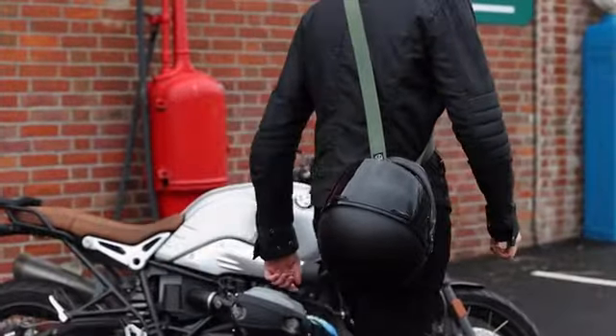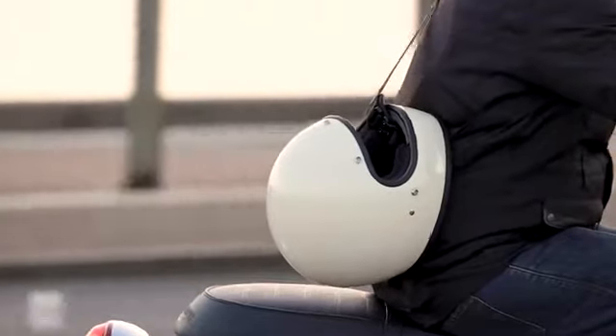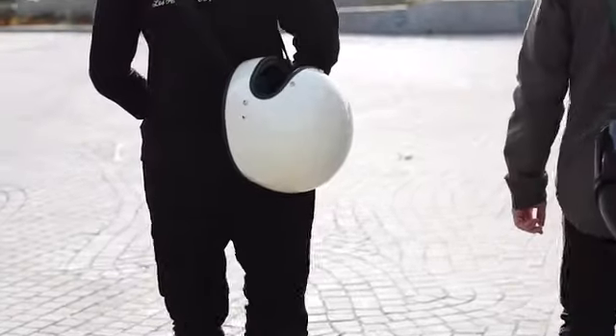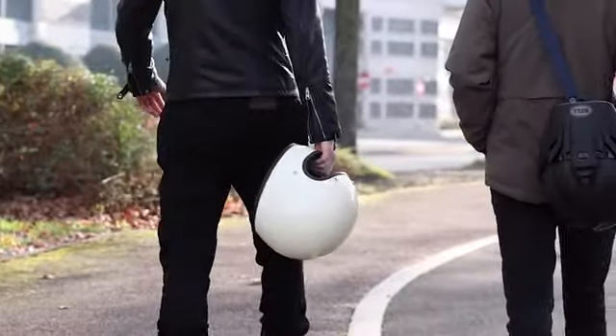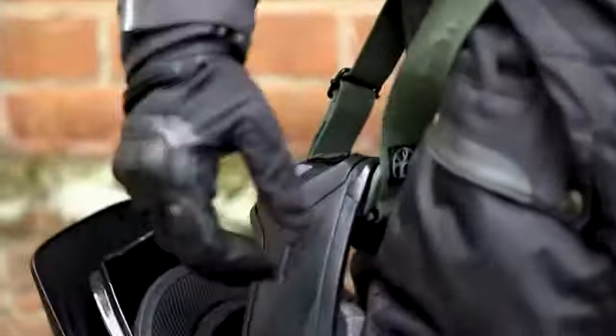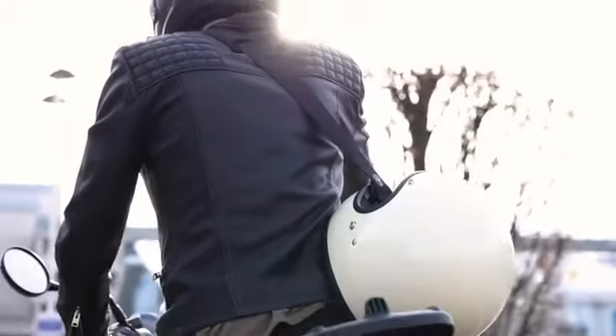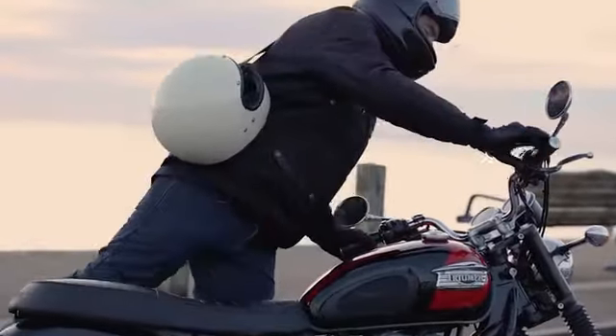Sling has been made by motorcyclists for motorcyclists, ideal for carrying your own helmet or safely transporting your passenger's. In an industry where you can spend hundreds if not thousands on the best helmet, avoid risking dropping it when it's not safely strapped to your head. Say goodbye to carrying your helmet one-handed and say hello to style, comfort, and hands-free living. Say hello to Sling, and support the campaign today.